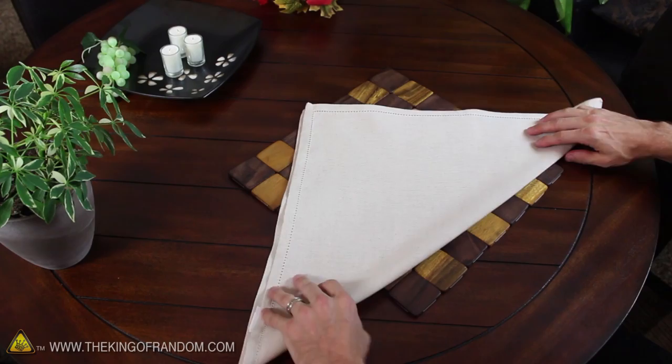To make the basket, we're going to follow seven steps. First off, go ahead and fold a square napkin diagonally to form a triangle. Then fold the base up about three or four inches from the bottom.